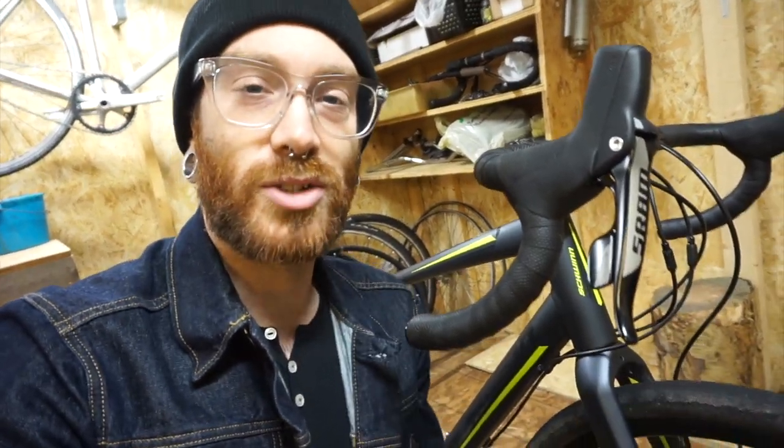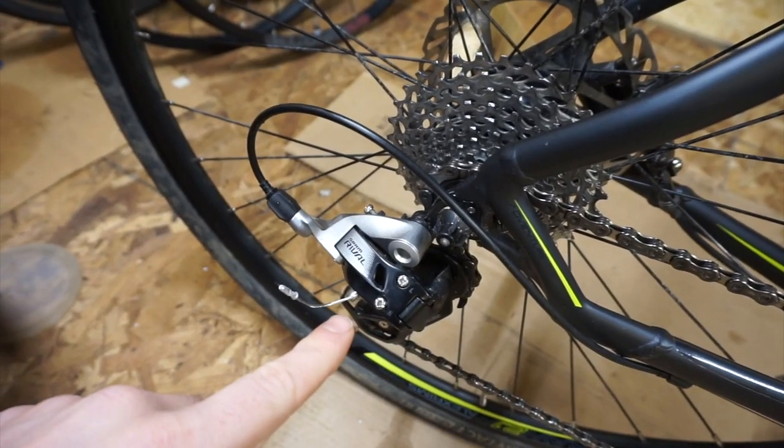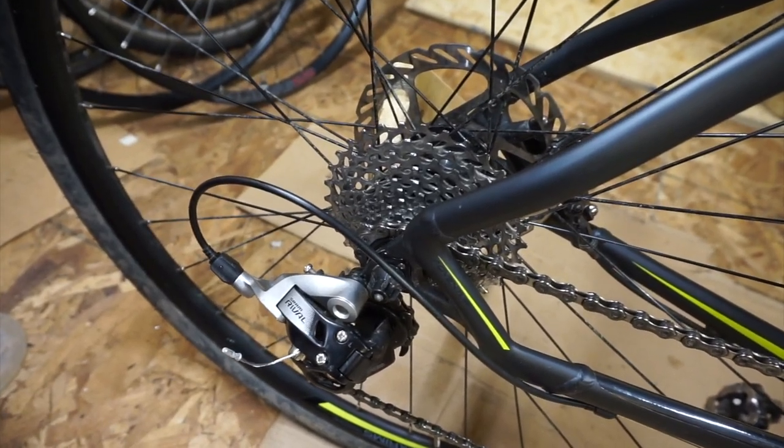Clamped into the stem is some unbranded marginally flared drop bars — I'm a really big fan of these bars. Mounted on there for hoods you've got SRAM Rival 22 Hydro brakes and 11-speed shifters, which of course controls a SRAM Rival 11-speed rear derailleur shifting over an 11-through-32 cassette.